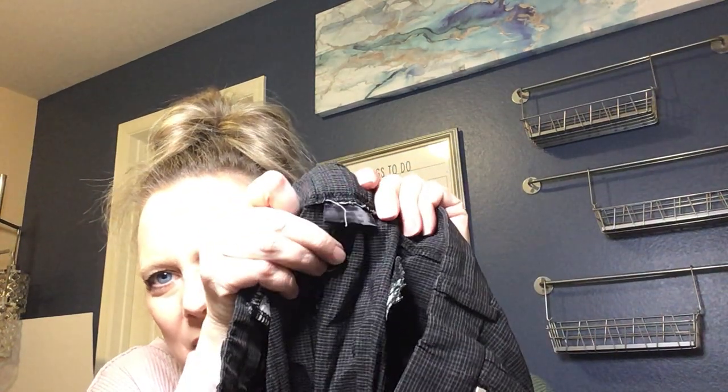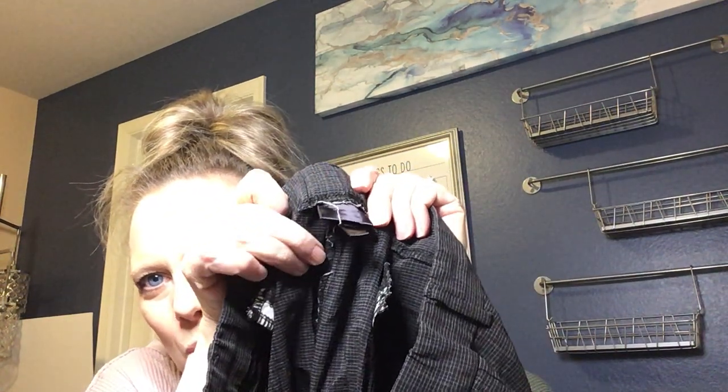Another pair of leggings — Leggings Depot, in gray, super soft like pajamas. I've never heard of Leggings Depot — it doesn't sound like a substantial brand — but I'll look them up. That might be something to lot up with a few other pairs.